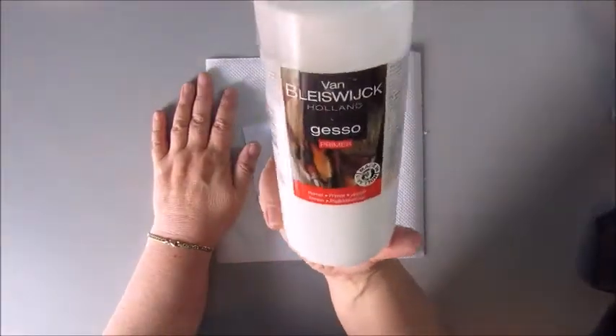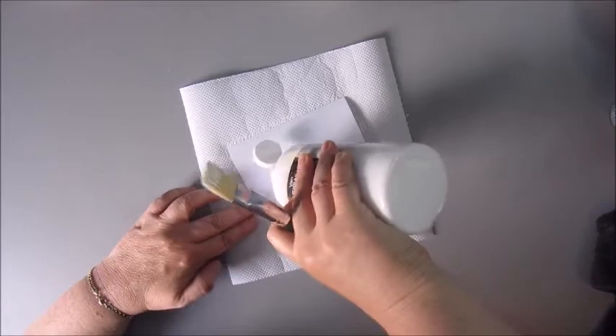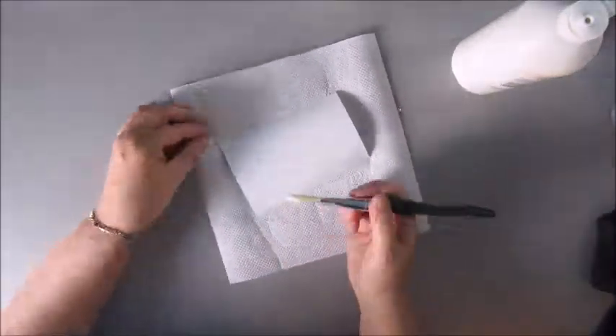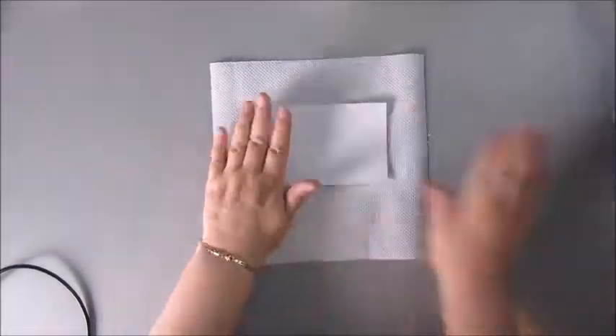Starting here with adding a layer of gesso onto my index card that I cut out in the right size for my little book. Just using a brush to put on the first layer of gesso, and I don't mind the brush strokes — I kind of like the texture of that.